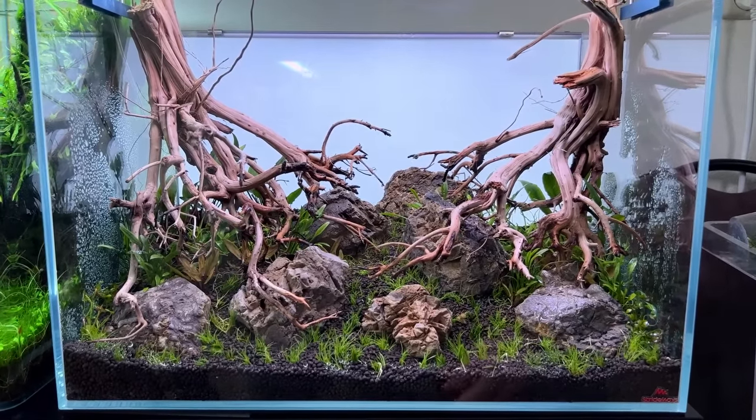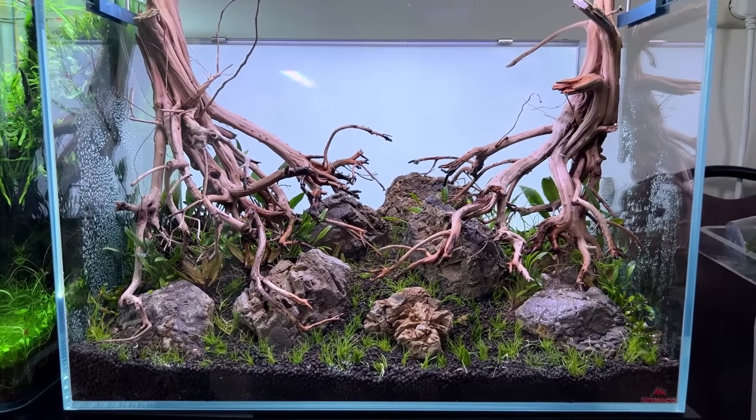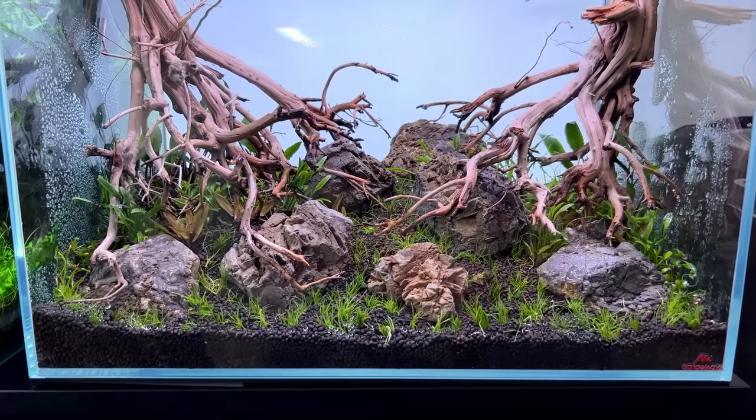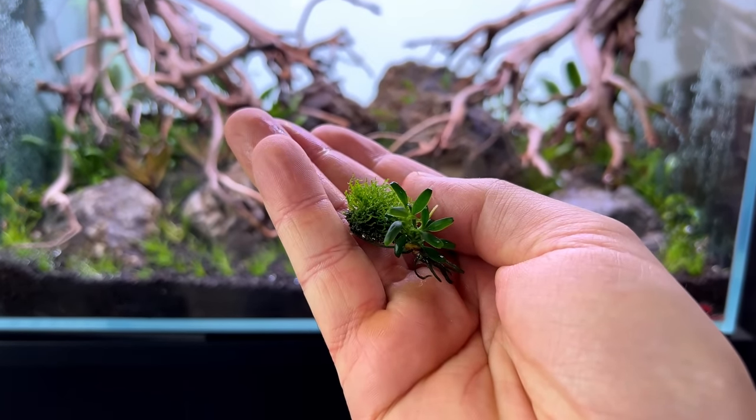We're almost done with the planting. The only thing still missing in the background is the tall hair grass, which I'll save for last. Next I want to add some small details on the rocks and wood using the Anubias nana pangolino and the Riccardia.